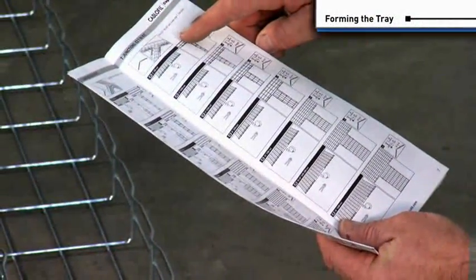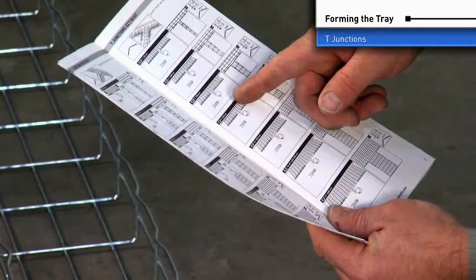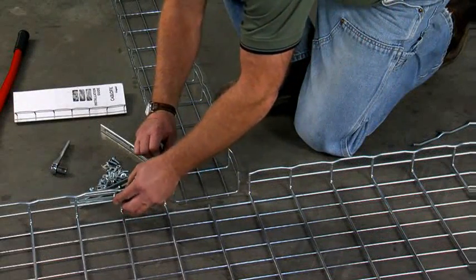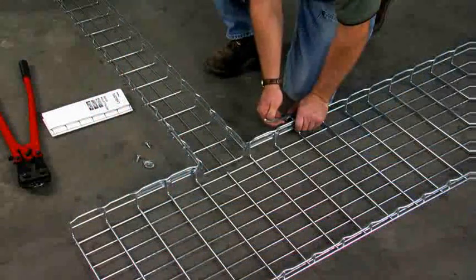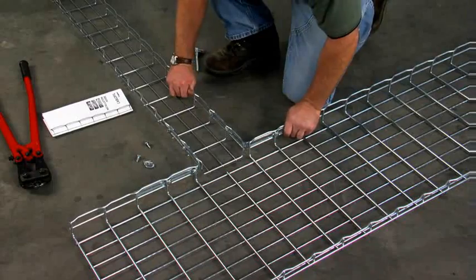Tees are cut in similar fashion. The number of wires removed is dependent on the width of the tray being joined. Use the installation guide to find your cutting pattern. The EZT90 splice or Radius T90 kit completes the assembly. Thread all nuts loosely first, then tighten for a secure junction. One EZT90 kit will make one T junction.